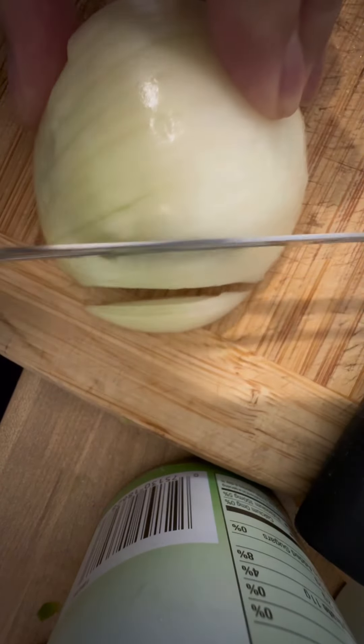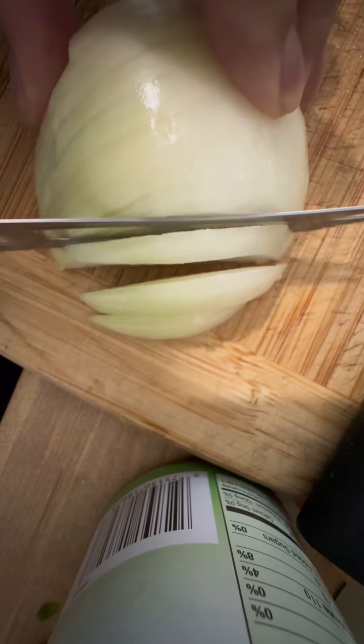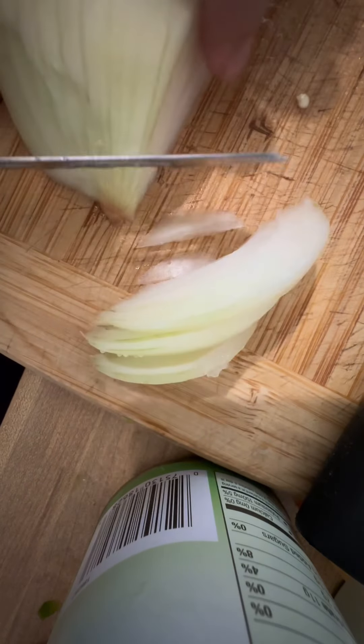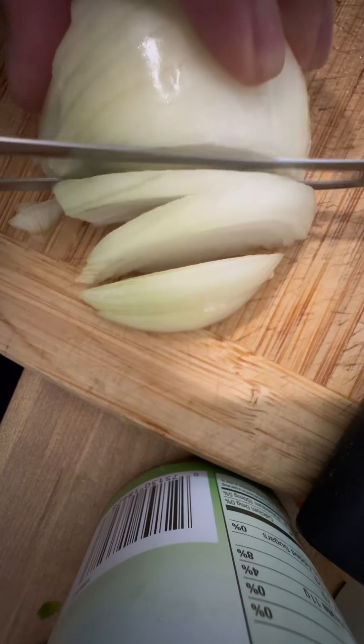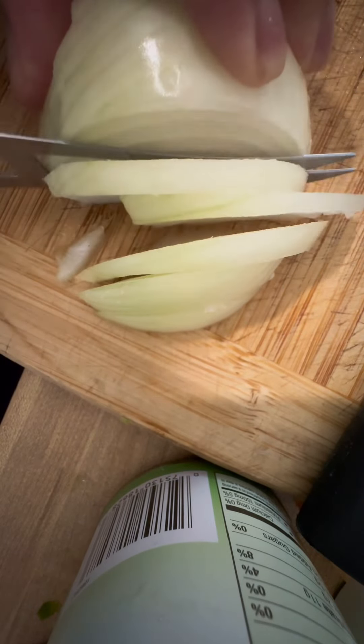Gagamitan na rin natin ang guacamole ng onions — the same size lang sila ng jalapeno and tomatoes. We cut it thinly, and make sure na walang skin na natira.